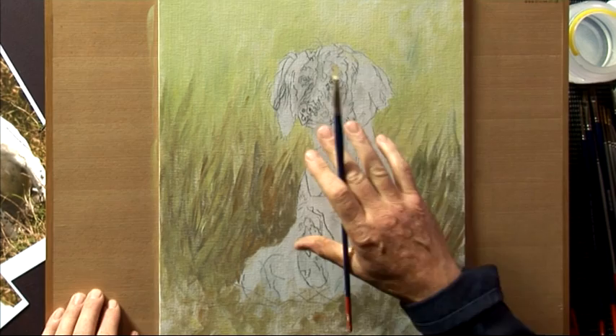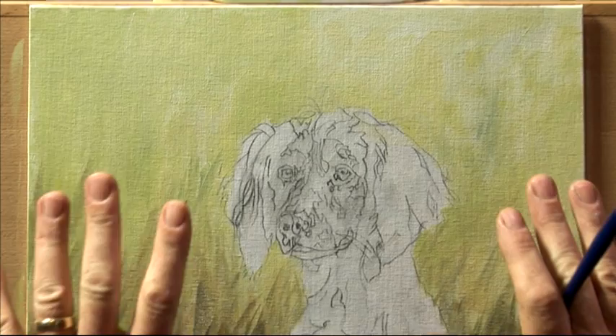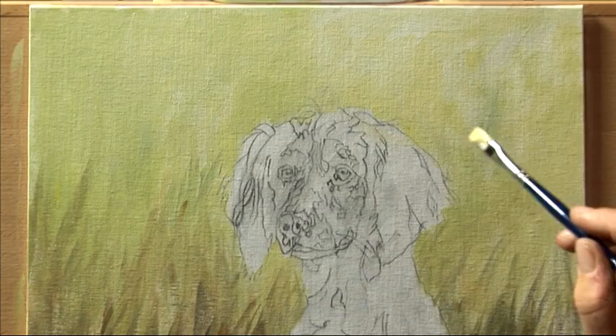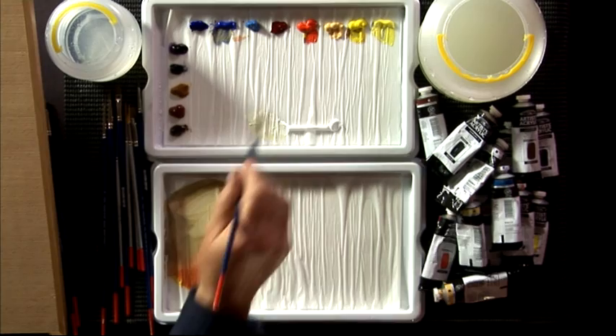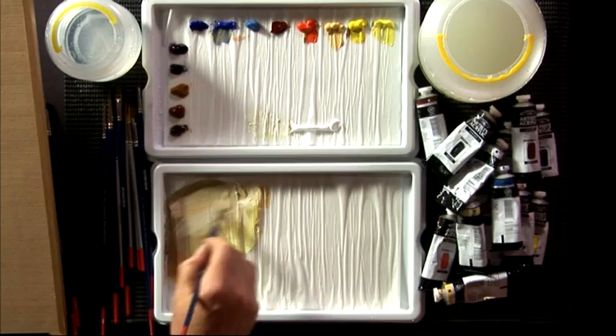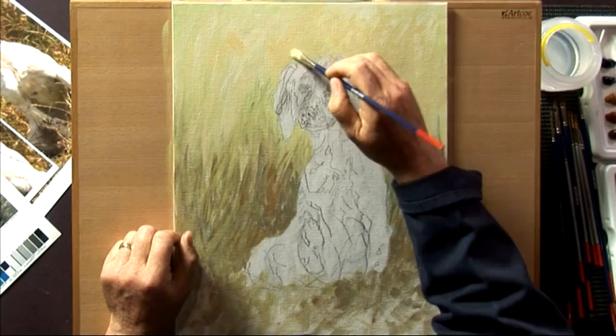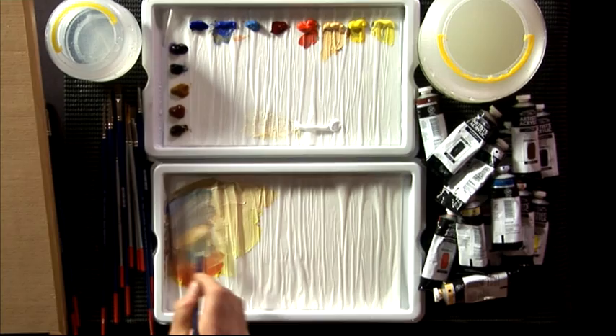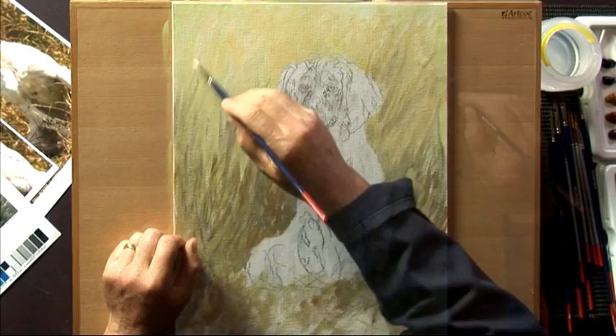I want to introduce a little bit more yellow into the background — I feel the top part is just a little too green. So I'm bringing in a little bit of Naples yellow, which will subdue some of this green. Using a little bit more water, white, and the Naples yellow, I'm just coming in and putting this over the green — not too much, or we'll be changing the whole thing again. Then I'm adding some cobalt blue, a little more red, and some Naples yellow together, and coming back in with darker marks that suggest some shadowy grasses behind the dog.